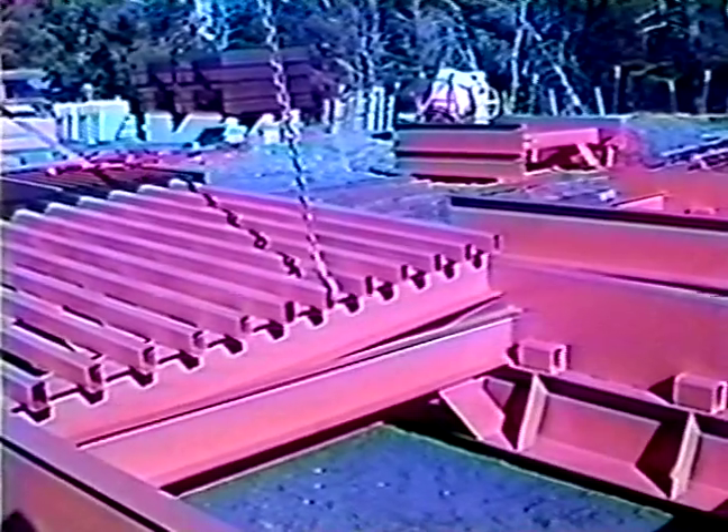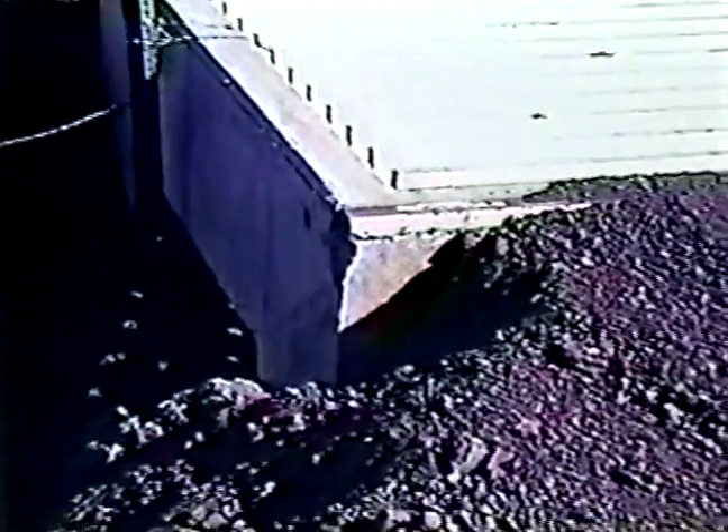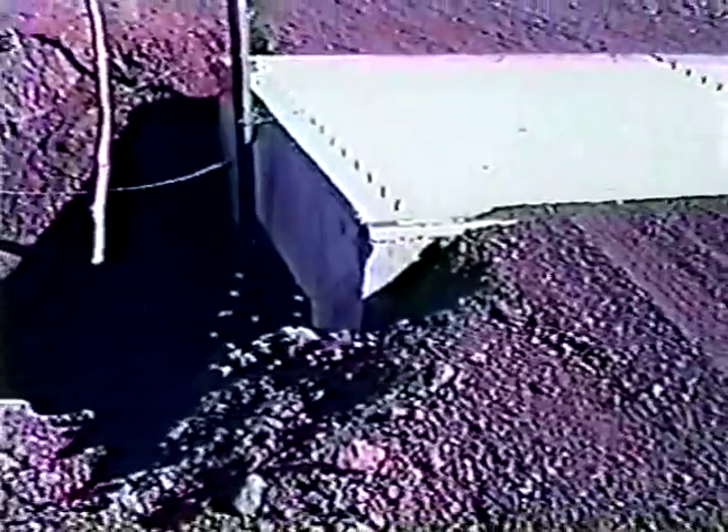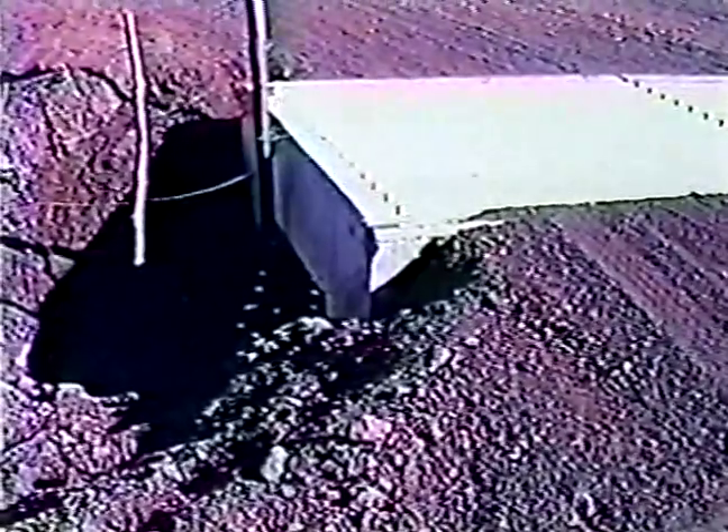Many cattle guards are not designed with a way to hold the road surface by the cattle guard. This is an example of a traffic hazard on a cattle guard, because the road base cannot maintain itself.